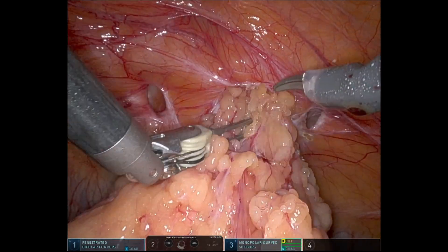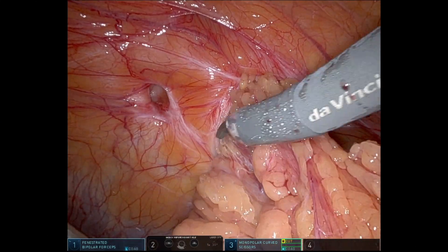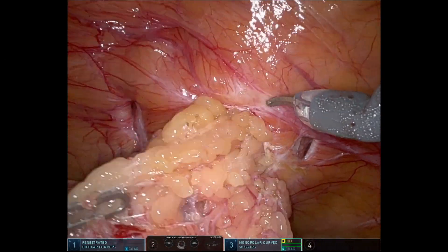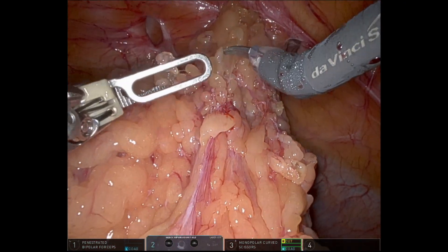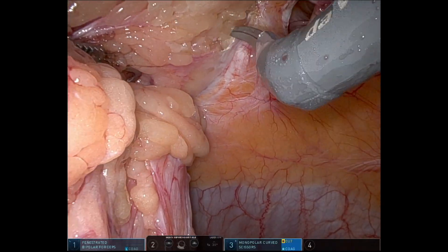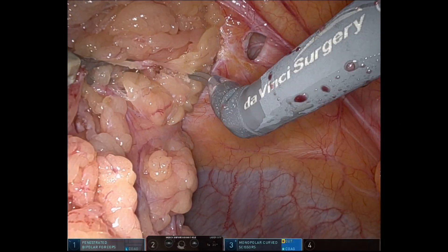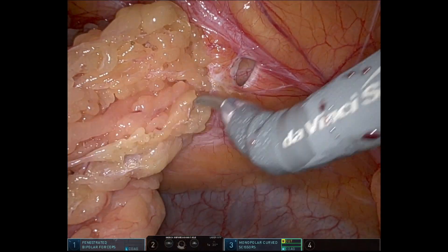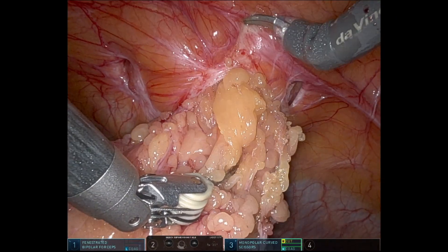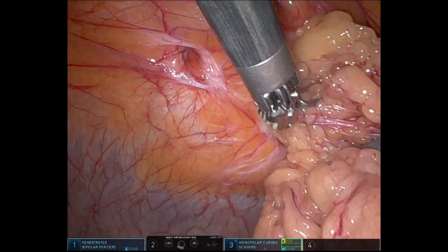Here I'm showing you a reduction of an incarcerated omentum. This patient on physical exam has an incarcerated hernia with about maybe tennis ball size content. It's a pretty routine finding on these ventral incisional hernias. She had a previous laparoscopic cholecystectomy. She's a little overweight and so I plan to do a TAP ventral hernia repair. As you can see, she has two additional smaller defects that were not picked up on ultrasound.